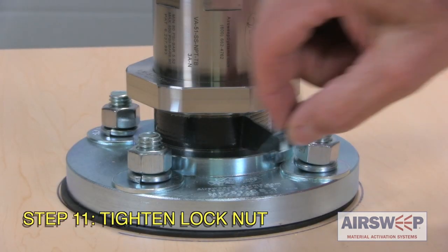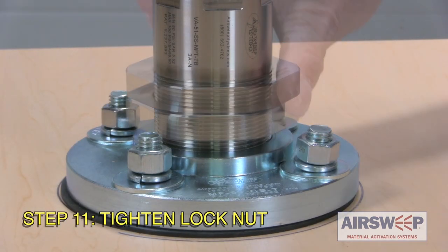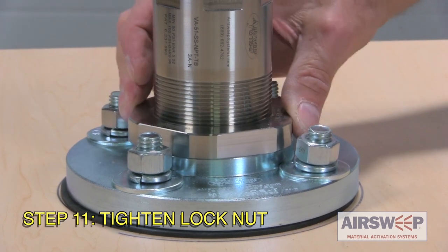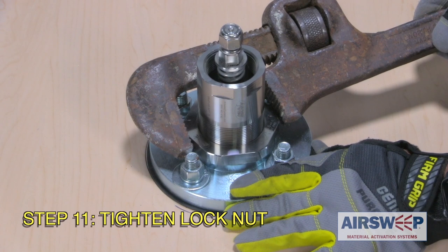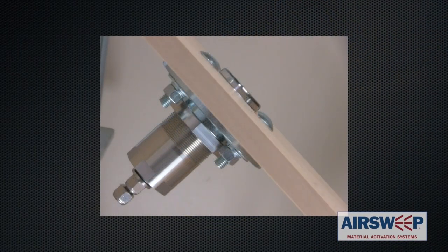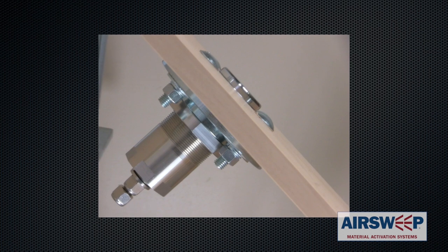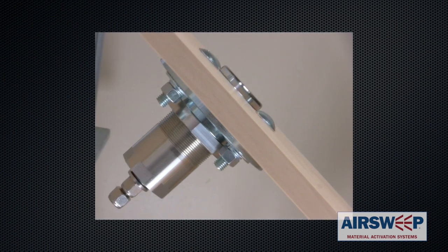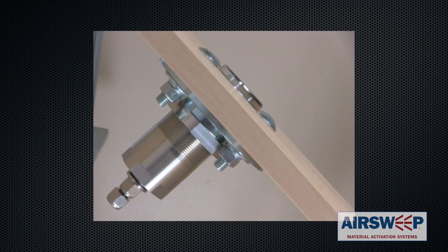Step 11: Tighten the lock nut to lock the air sweep into its correct, installed position. The system installation continues by installing a high-flow diaphragm or solenoid valve to the air sweep, and connecting the compressed gas supply to the solenoid or diaphragm valve.